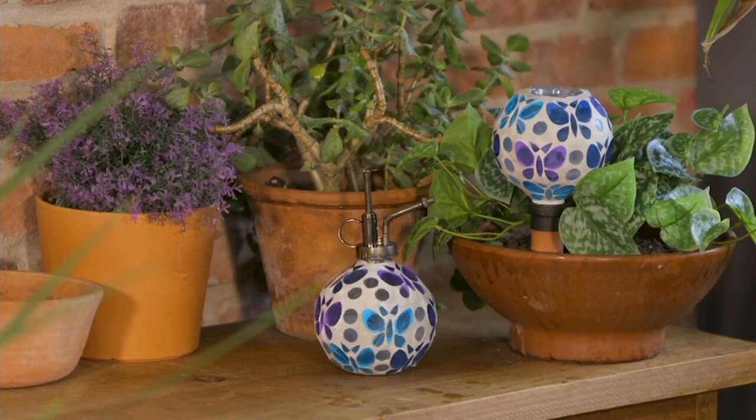These are an old set of nostalgic water globes along with a water mister. The idea of a water globe — these look like maracas, don't they?